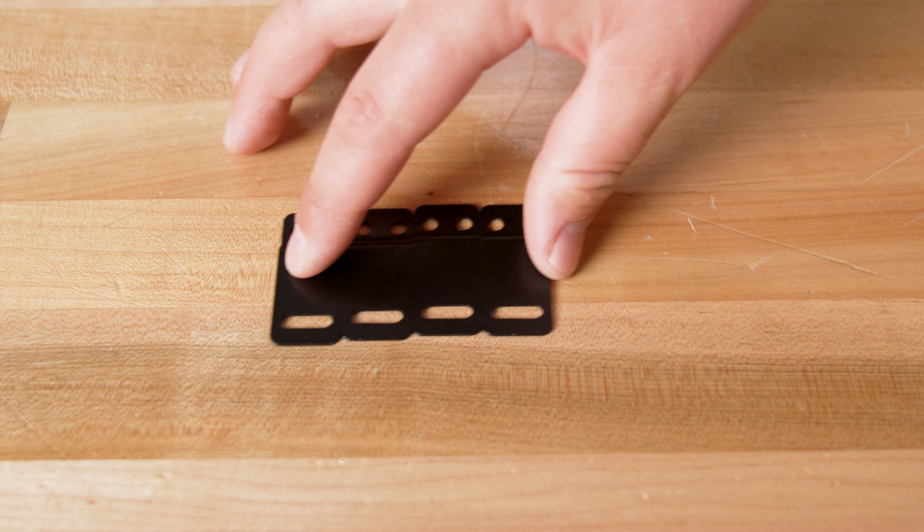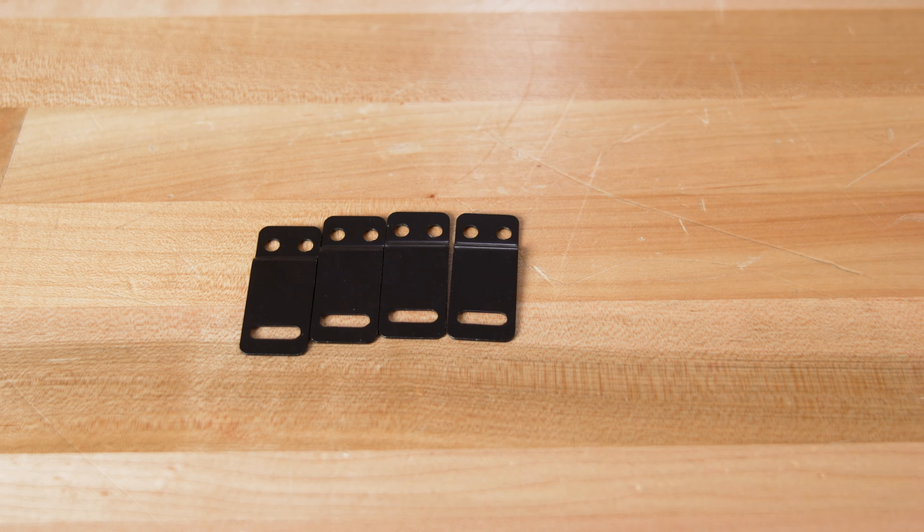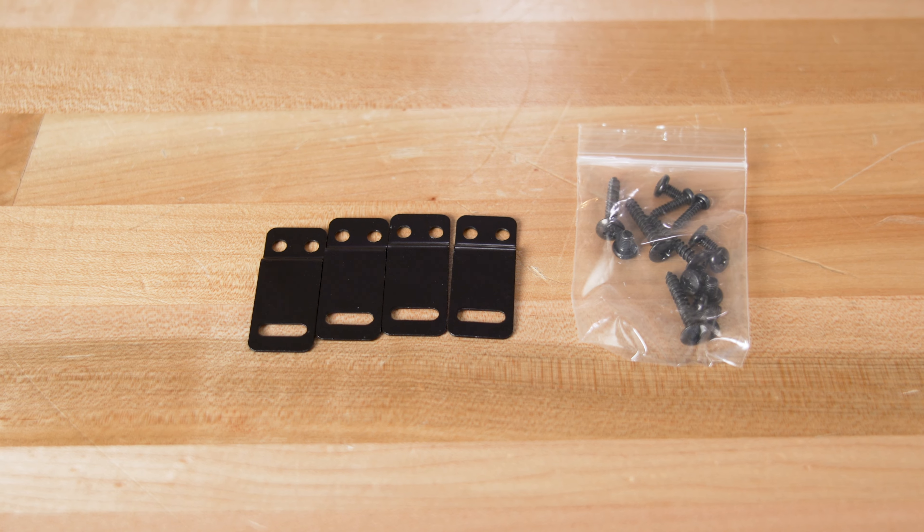The only wires the Bass Pro Nano comes with are the wire for the knob and these wires here. You will also need to get an amplifier wiring kit, which is the power and ground wire, remote turn on wire, fuses, and all of that stuff you'll need to actually connect it to the electrical system in your car. If you're connecting it to an aftermarket radio, a set of RCA patch cables will be needed as well. JBL also includes mounting hardware so that you can secure it to your car so it doesn't move or rattle around.